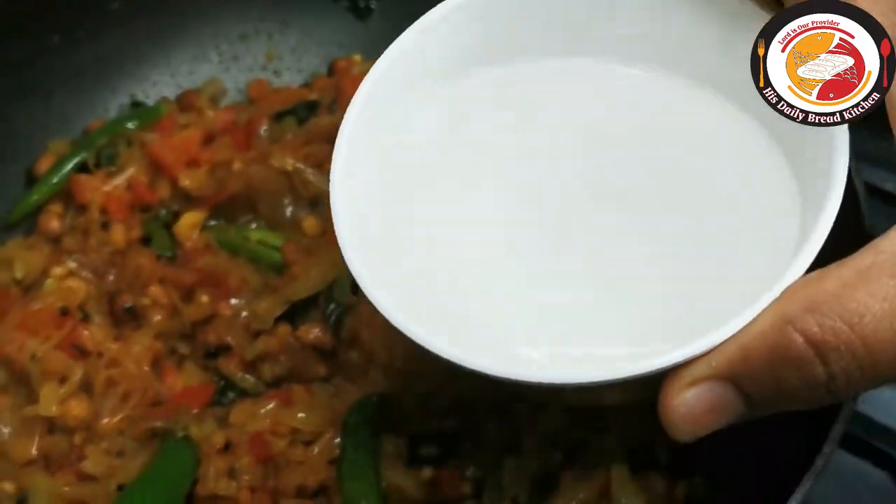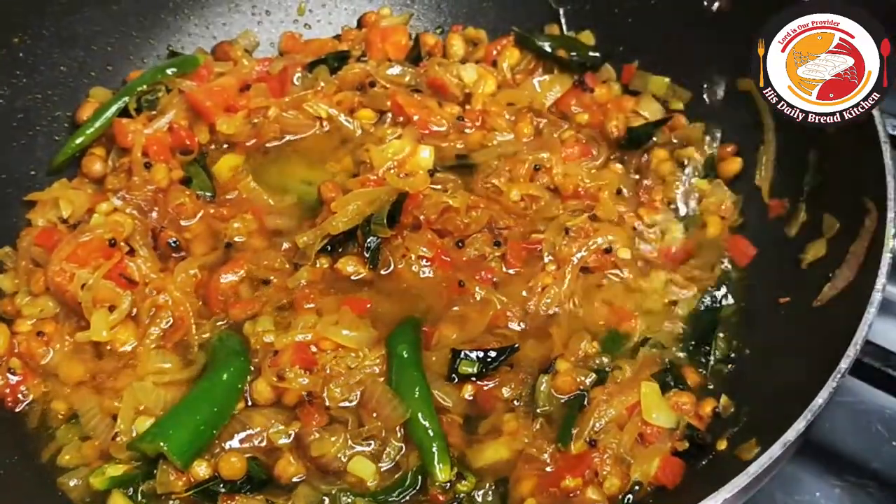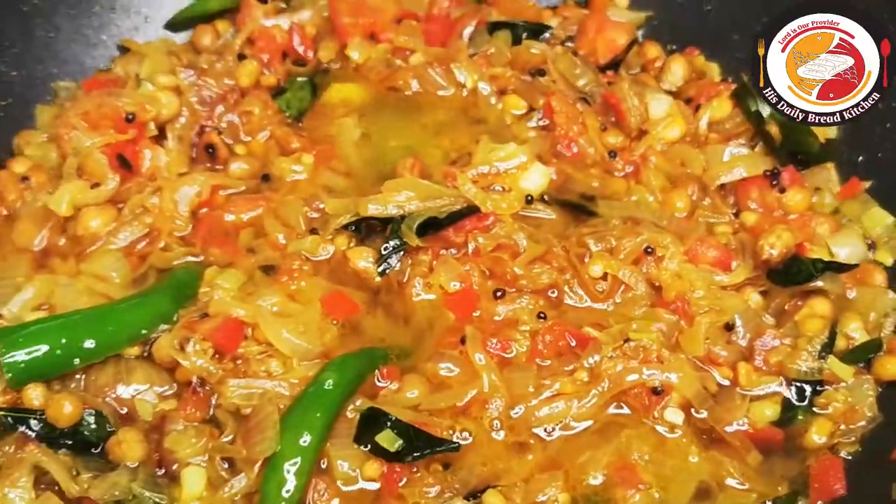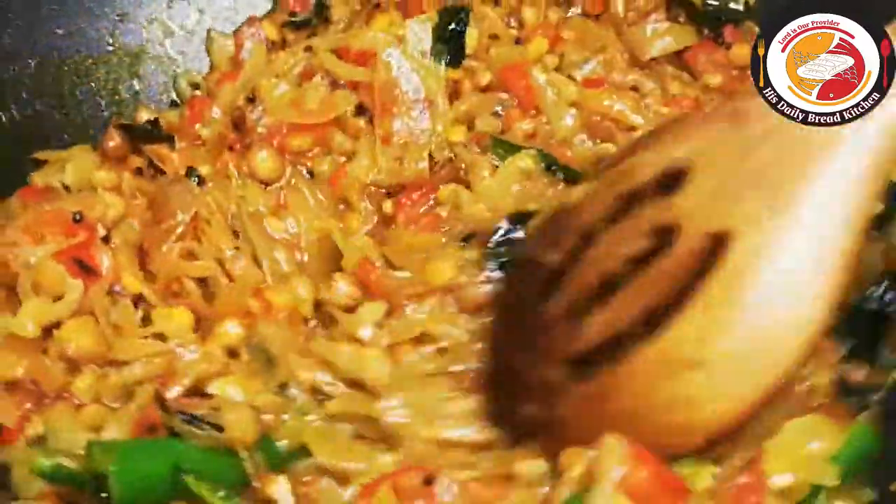If you think the gravy base is getting burnt, you can add a little water, then close the lid and let it cook for three to four minutes.